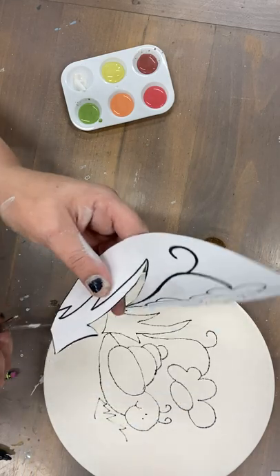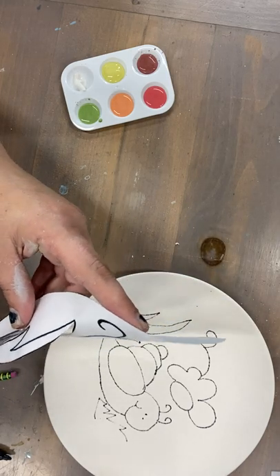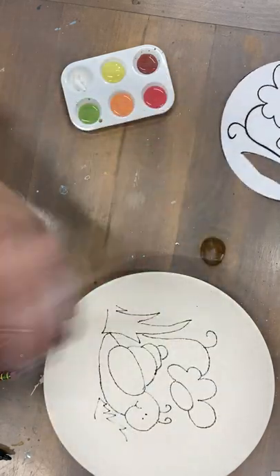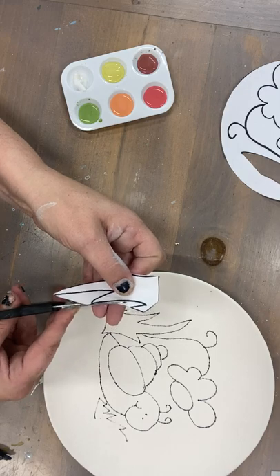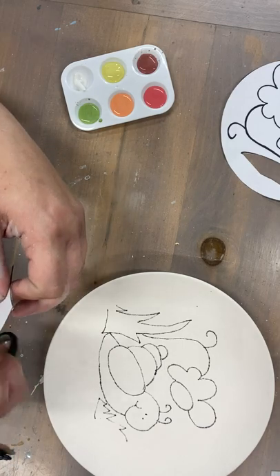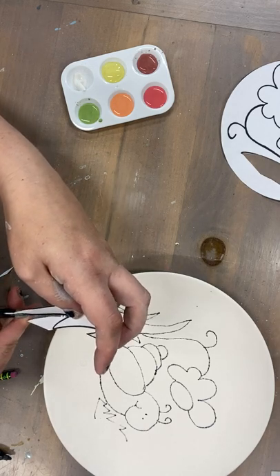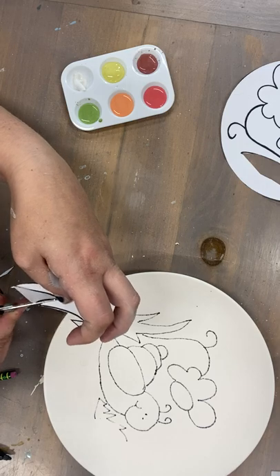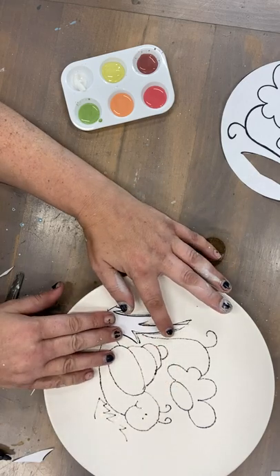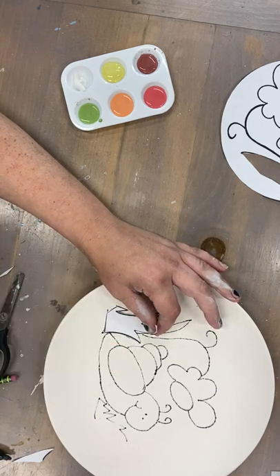You can do this one at a time so you don't lose the pieces — might be a good idea. So now that you have your grass, you can see it fits right here. Don't worry if it's not perfect, because those lines that you drew on there will fire off when we fire it in the kiln.